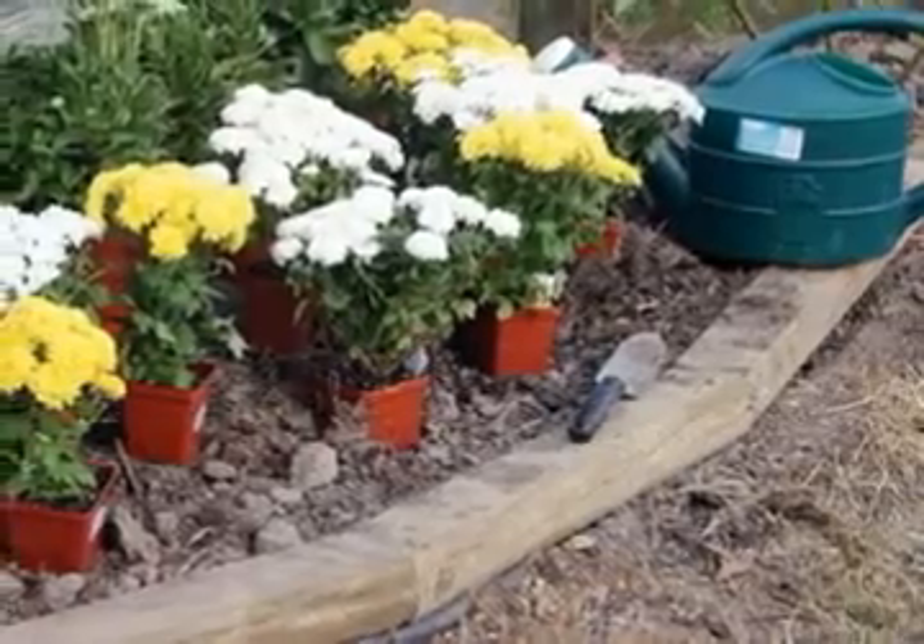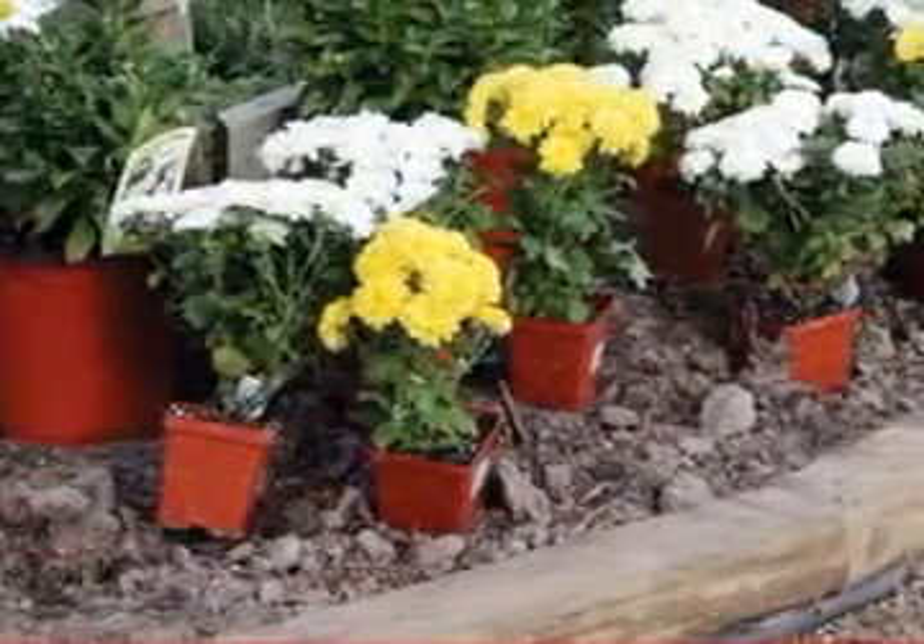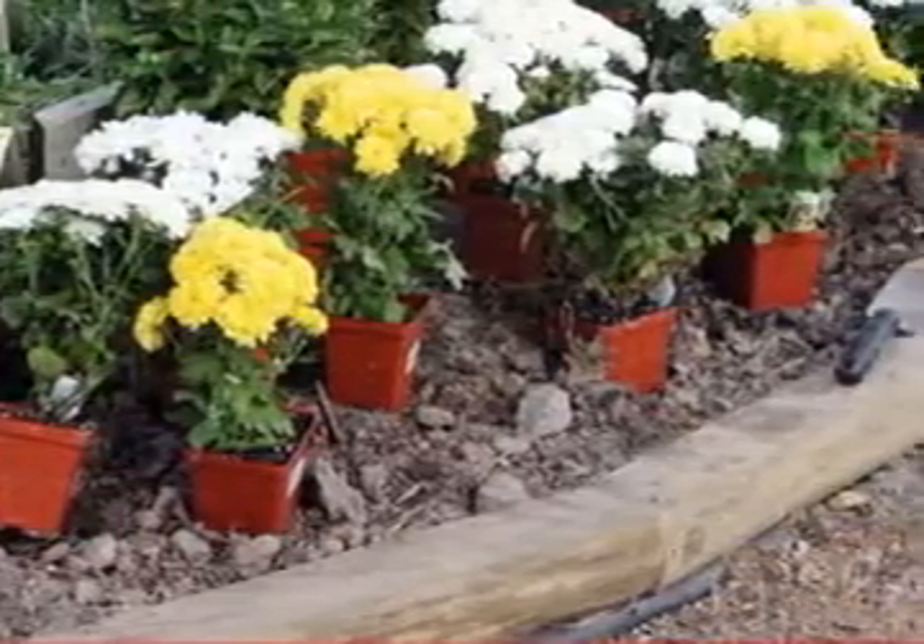In recent years, however, pressure-treated landscape timbers have become increasingly popular. They are also very easy to use to create bed edges or even to build up permanent planters.